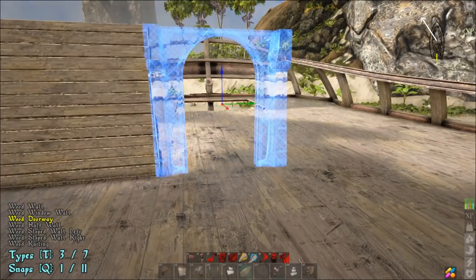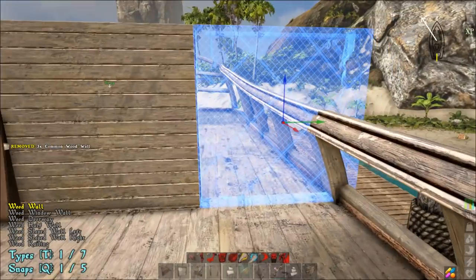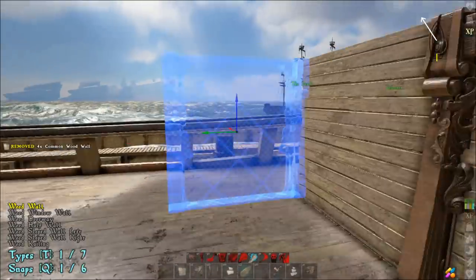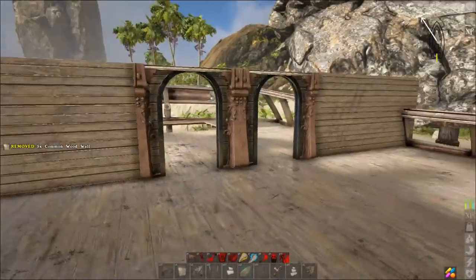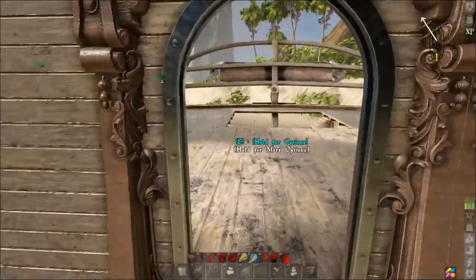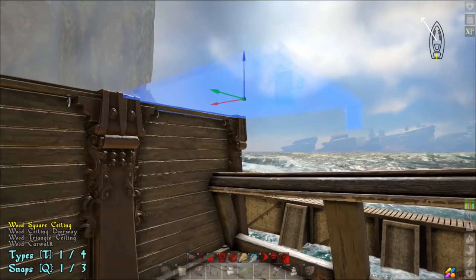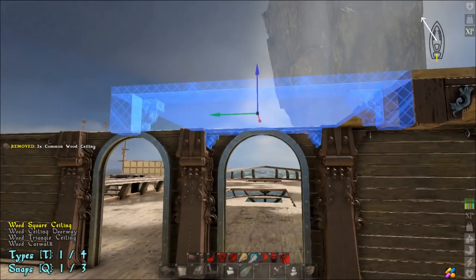We're going to take our wall, put a door there, door there, go back to the wall, and then wall there. Now we're getting this upper deck part started. From this point we want to grab our ceiling pieces.